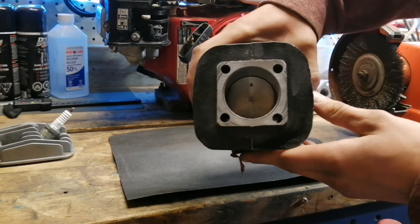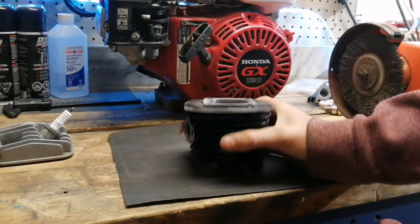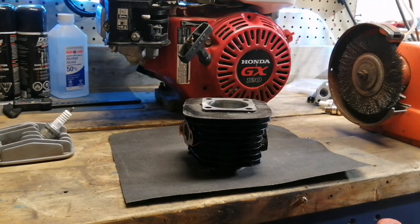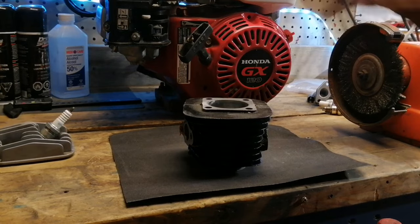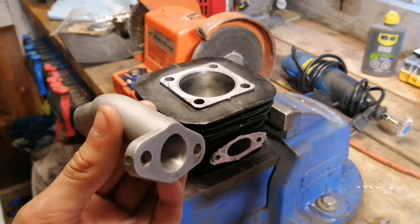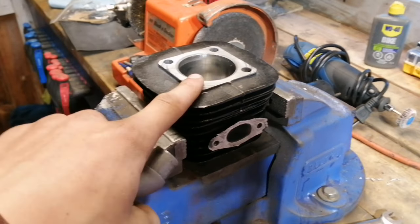With a little bit of work you can get the cylinder looking pretty good. After that, make sure to clean it off with isopropyl alcohol to get all the metal shavings out of your engine, then reassemble.